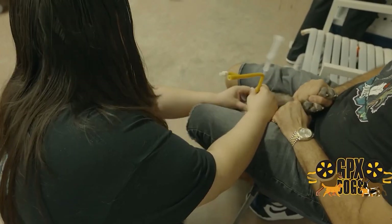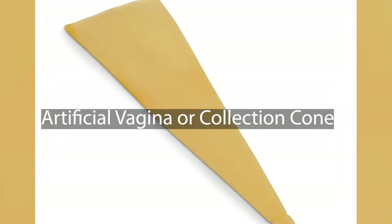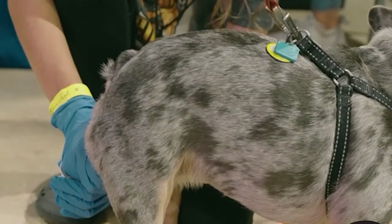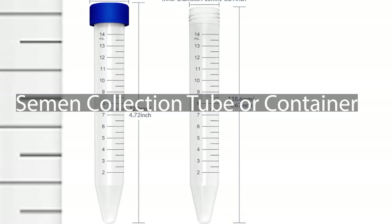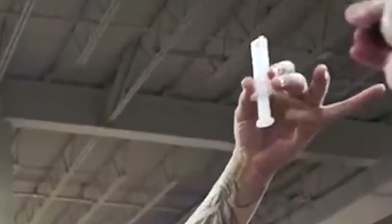Here is a basic list of tools commonly used in French Bulldog artificial insemination. Artificial vagina or collection cone: used for collecting semen from the male French Bulldog — it mimics the natural mating process and helps in semen collection. Semen collection tube or container: a sterile container to collect and transport the semen from the male to the insemination site.